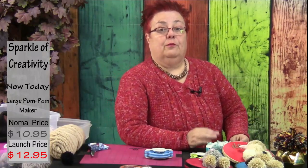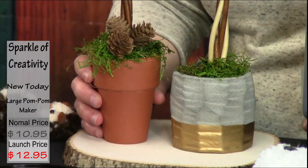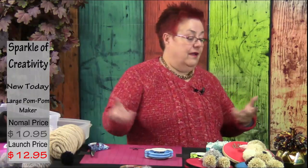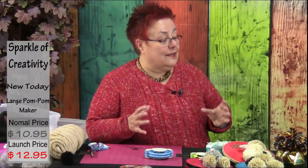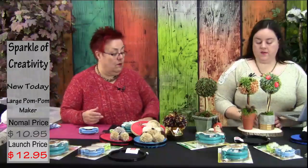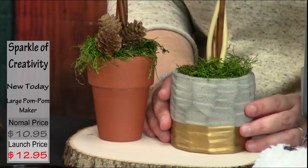The process is very simple: you make the pom-pom with the extra large maker, hot-glue it onto a stick from the dry flower section of any craft store, put floral foam in a container, insert the stick, and put some moss on top. If you're putting this in your bathroom with no kids around, that's the end of the story. But if you're going to transport it, give it as a gift, or even sell it, you need to think differently.